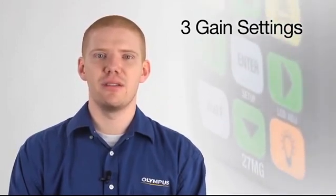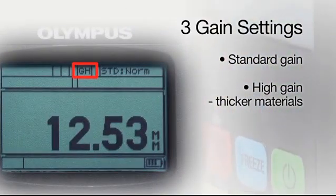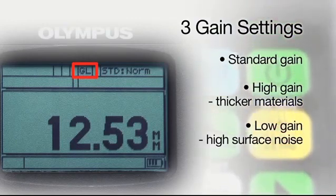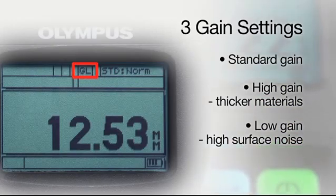The 27MG has three gain settings to offer better performance on a variety of applications. In addition to standard gain, the high gain setting can help increase sound penetration on attenuating or thicker materials. The low gain setting is helpful when measuring materials with high surface noise, like aluminum, or when measuring castings with internal reflections from grain structure.